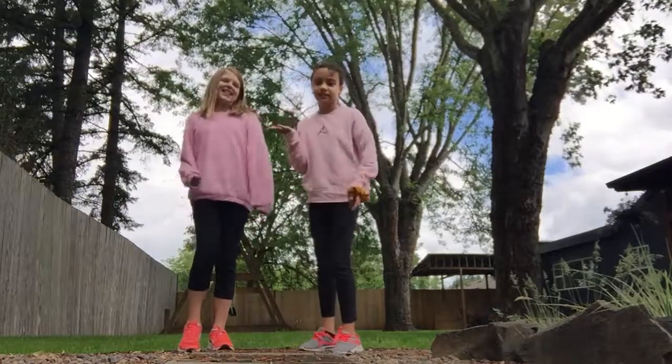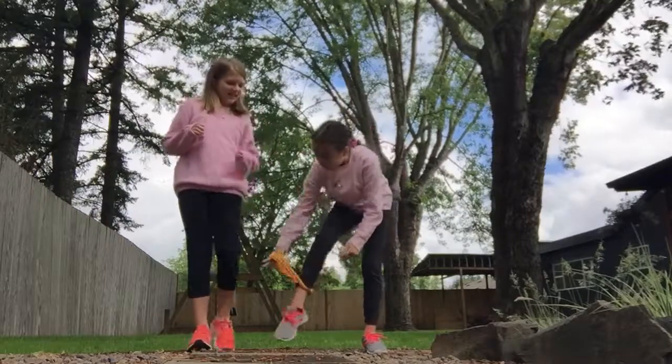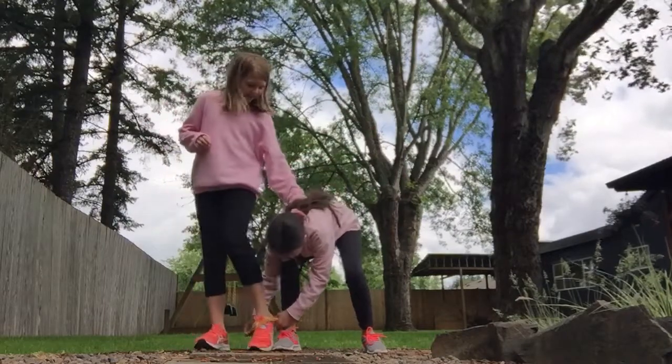Hey guys, it's Abrella here and Kelsey. Today we're going to be doing the three-legged race. We're going to connect our legs with a scrunchie, actually, because it's easier plus it's thicker.